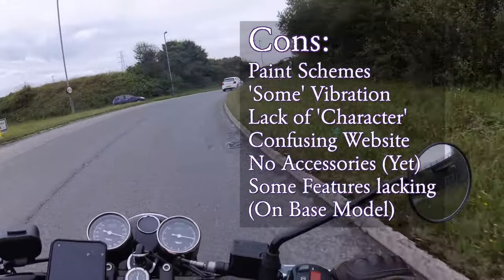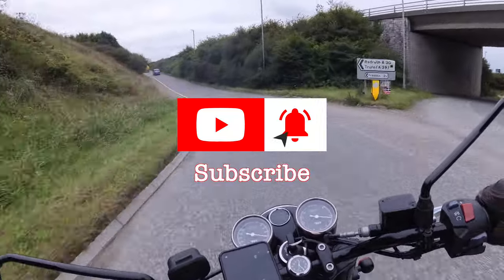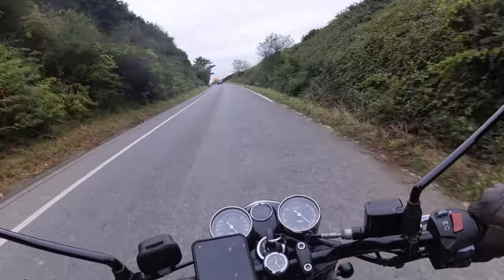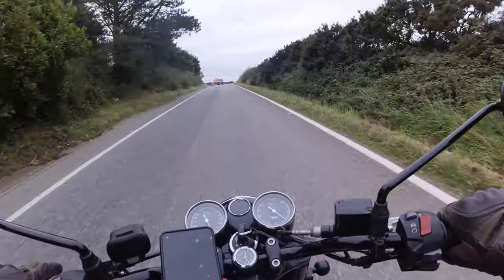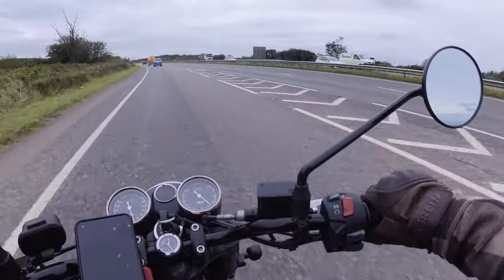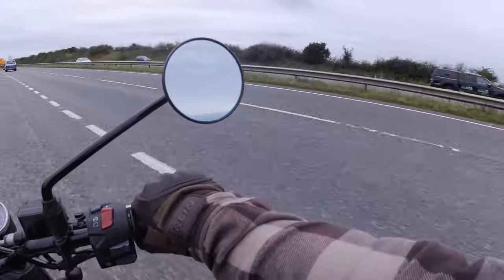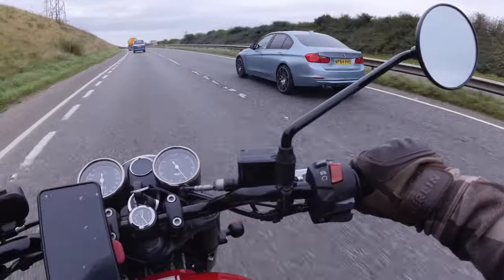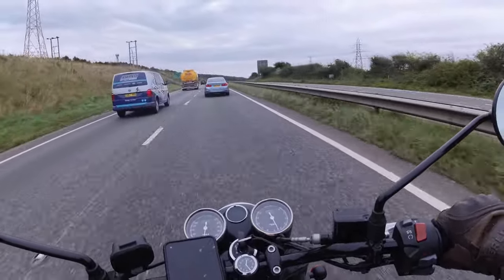Final conclusions: this is an ideal urban warrior or weekend blaster, will suit a wide range of people from newly qualified to older riders. What I haven't tested on this video is the fuel consumption, the top speed, the configurability, how it performs in adverse conditions, durability, and long-distance comfort. More on that in another video. I've been Andy, or Captain Clumsy. Thanks for watching, bye for now — see you in the next one.